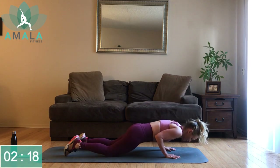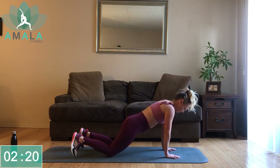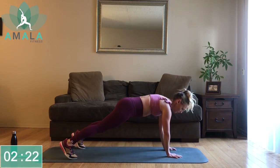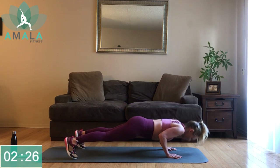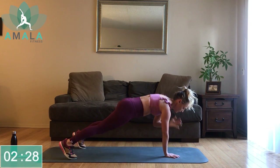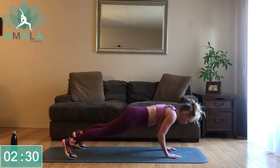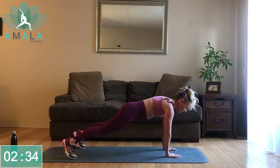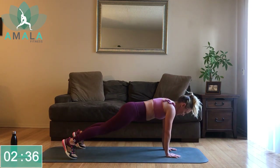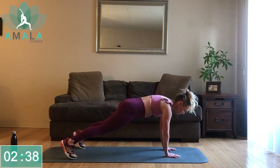As I always say, this is your workout. I give options, I give modifications. I want you guys to keep moving, even if it means coming down to your knees. Just keep moving with me.